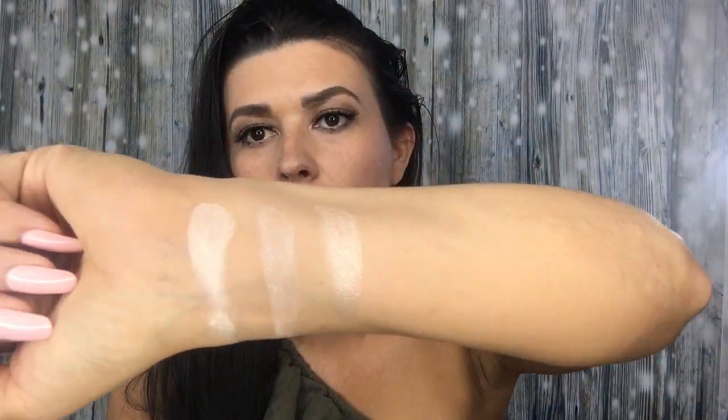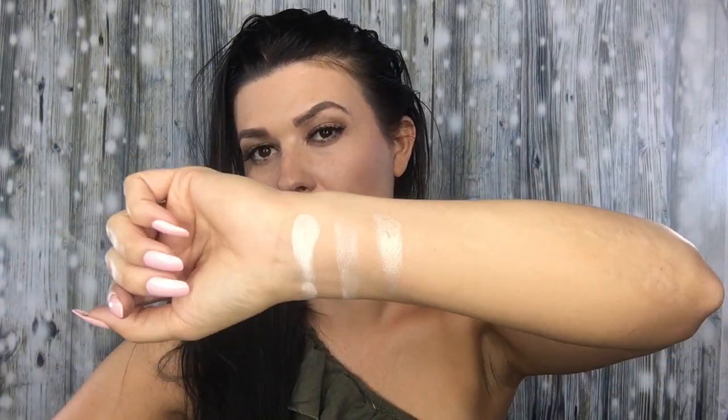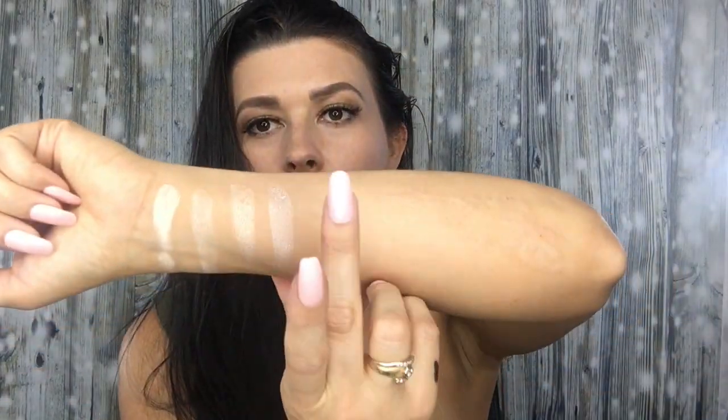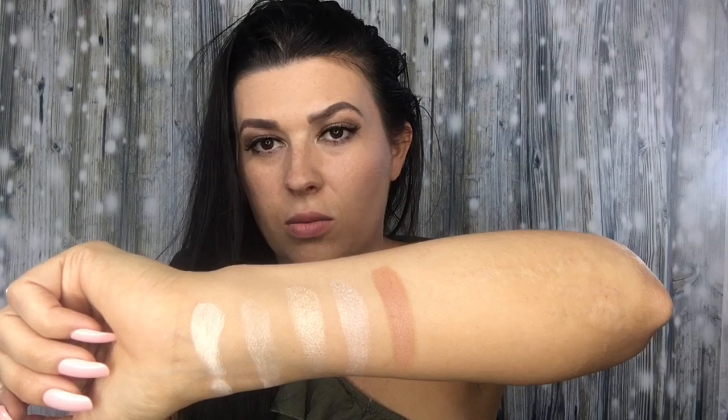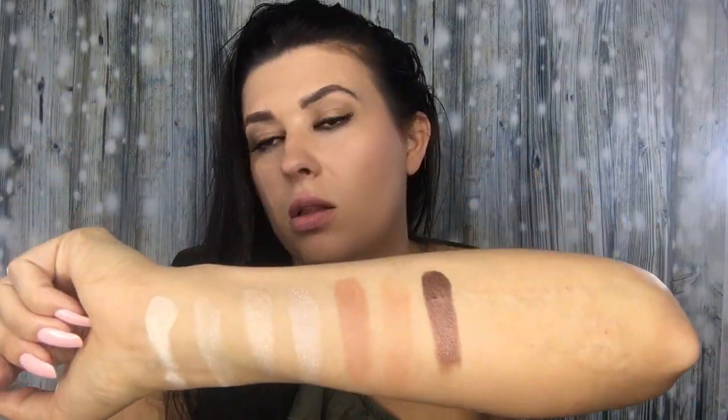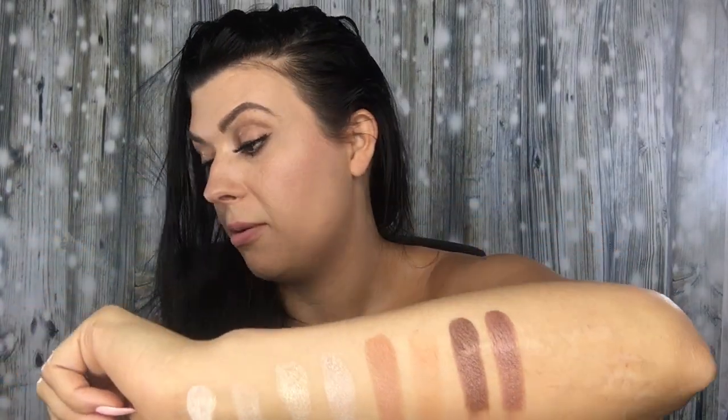Five Golden Rings is a nice shimmer. The real one is pretty pigmented, and the fake one of Five Golden Rings is pretty darn close. Next is Oh Dear — that's the real one, and the fake one is definitely not as pigmented. Pretty Pecan is such a pretty color — that would be my go-to. The fake Pretty Pecan is not the same but still pretty and still pigmented.